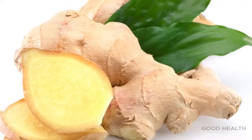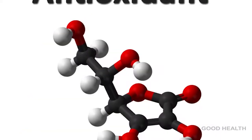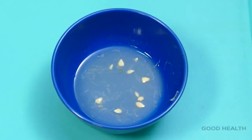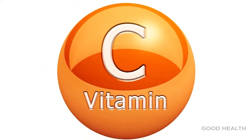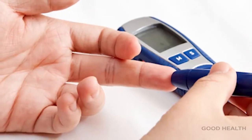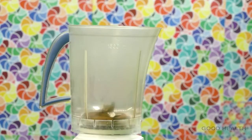Ginger is a good appetizer and it has so many antioxidant properties. Lemon juice is rich in vitamin C. It is a great antioxidant and it stabilizes blood sugar levels. Let's start the process.